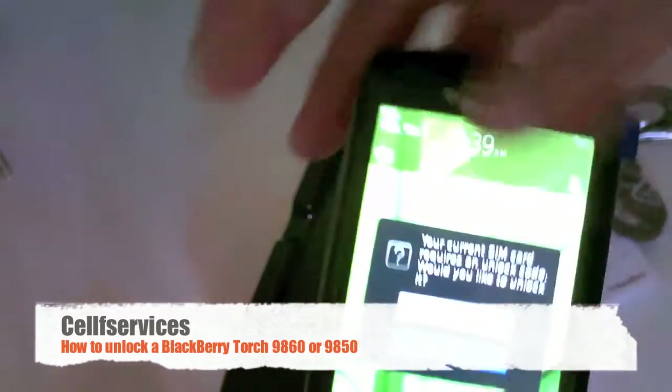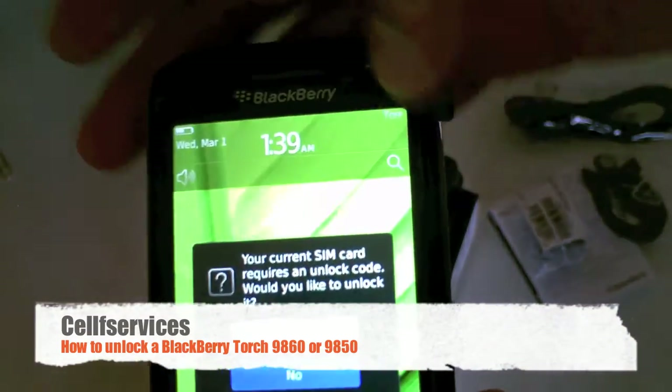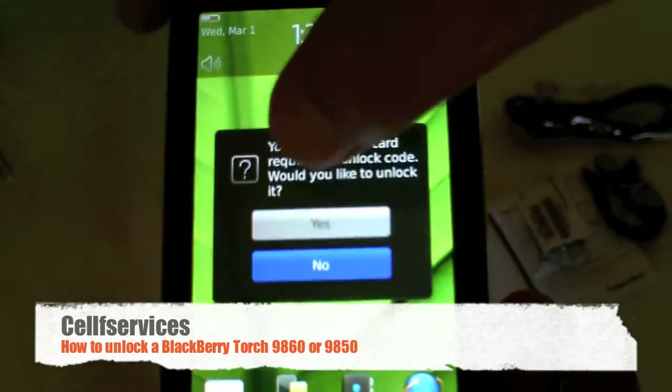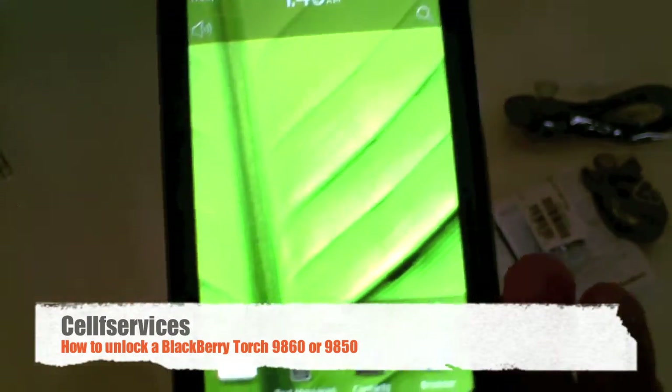Since we put in an unaccepted SIM, it's going to say 'Your current SIM card requires an unlock code — would you like to unlock it?' And since we have our unlock code, we're going to click Yes.